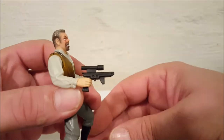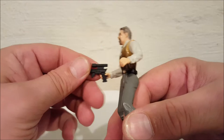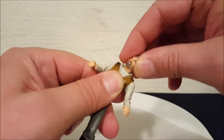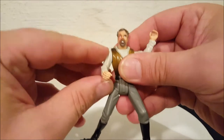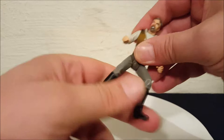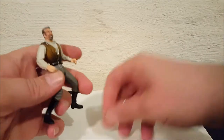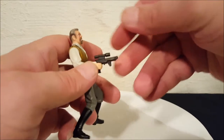The gun does come out of his hand — just a little blaster pistol. It pops right out no problem. This figure has head movement, a little wiggle, shoulder movement, waist, and hip articulation. Pretty basic figure, but he does hold the gun well — it stays in his hand pretty good.